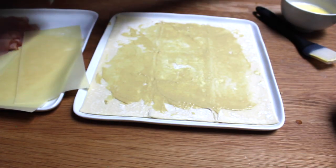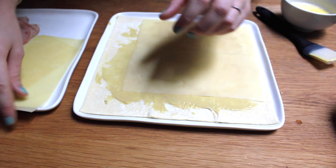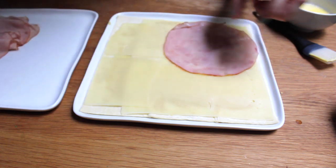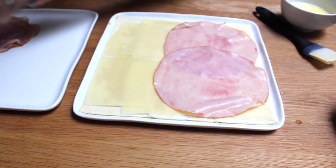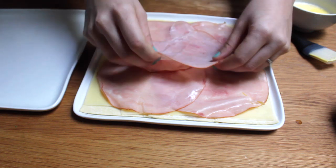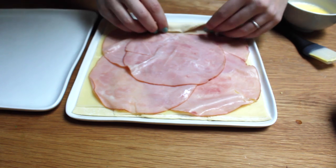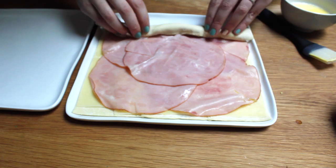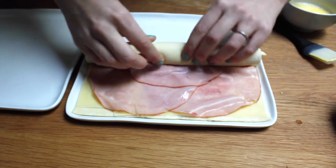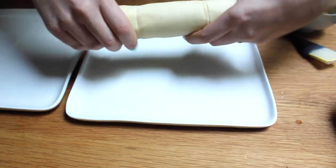So we've got our Dijon on our puff pastry, and what I'm gonna do is just lay out some layers of Swiss cheese to cover the puff pastry. And then we'll layer some ham on top. This is just thinly sliced baked ham from the deli. And now we're just gonna carefully roll our puff pastry up, nice and tight — just like that.